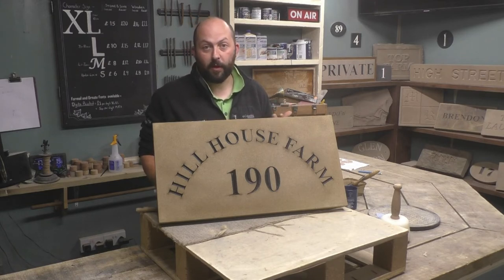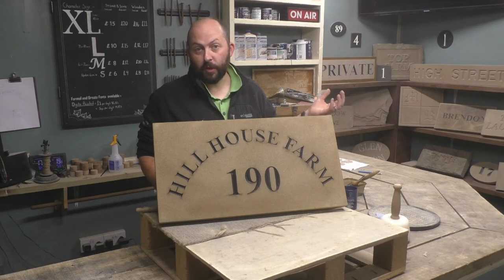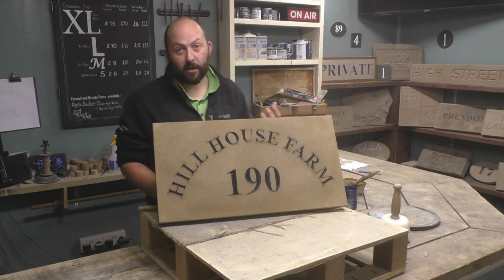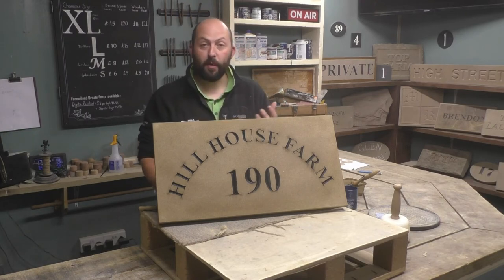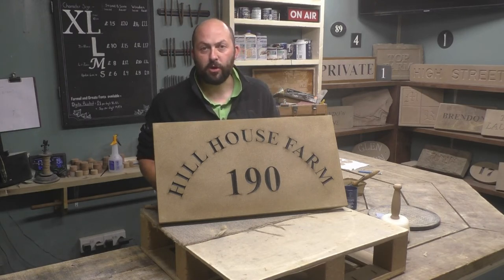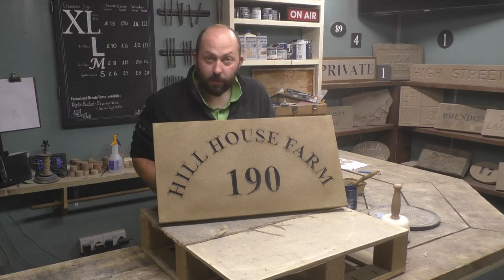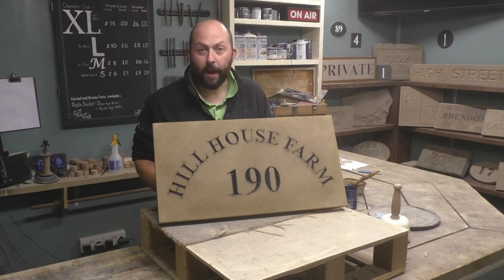We've tested it in all sorts of weather conditions to make sure it's good, and signs we've made go all around the world - some of the coldest places and some of the warmest. We've got some in Senegal where it's really warm with dust blowing against them, and they last really well. We've got some in California, Texas, Ireland, Scotland, and Australia. We've had no problems at all in the last seven years doing it this way. So I'd recommend the Thomson's Weather Seal on top of the Hammerite paint if you're going to paint your own house sign.